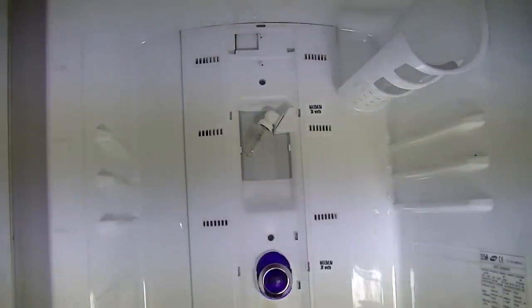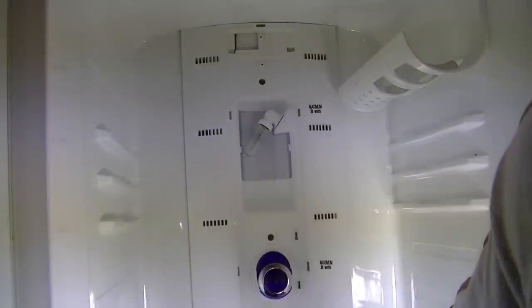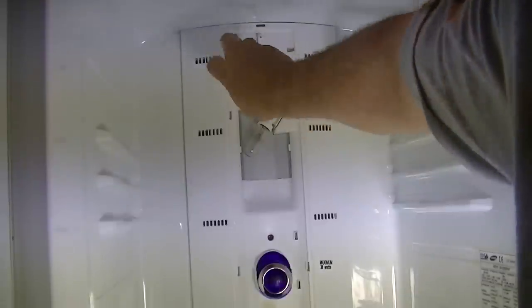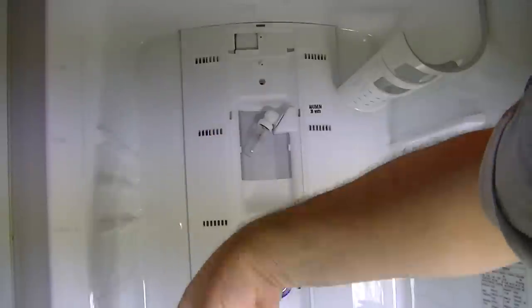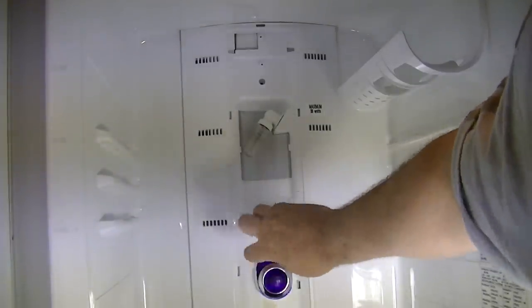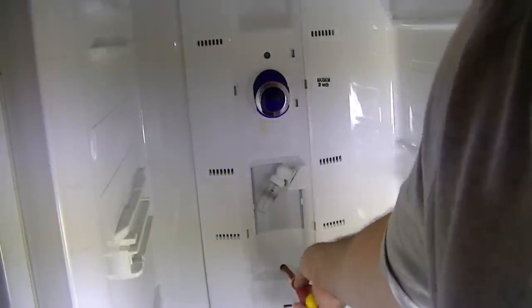When you remove the light cover you'll have a further three screws — one here, one here, and one at the bottom. It's just a case of removing them.